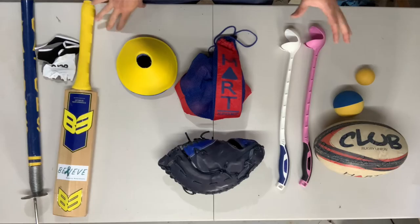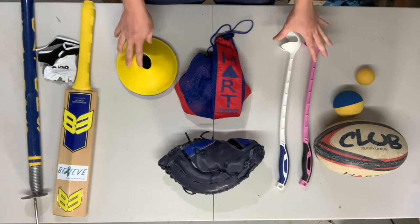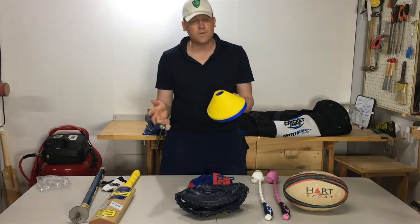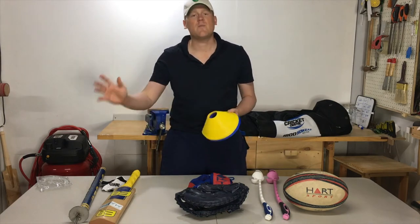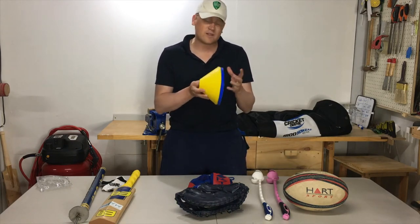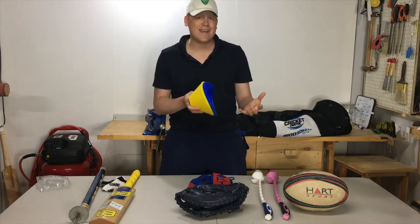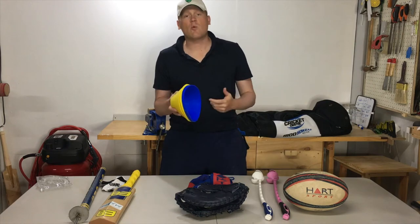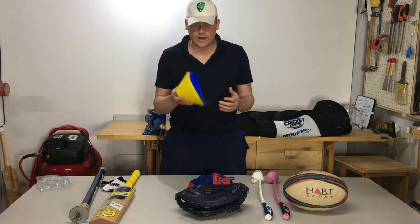Coming through to the middle section — these are shared items used across fielding drills and net sessions. The first are markers. These are universally helpful for fielding drills. Junior teams are notorious for coming off their marks, so having a marker for every player to come off is really helpful. In the nets, you can set up channels for bowlers to bowl between, markers for them to aim for, or set up imaginary fielders, footwork directions, and zones you want batters to play or avoid.